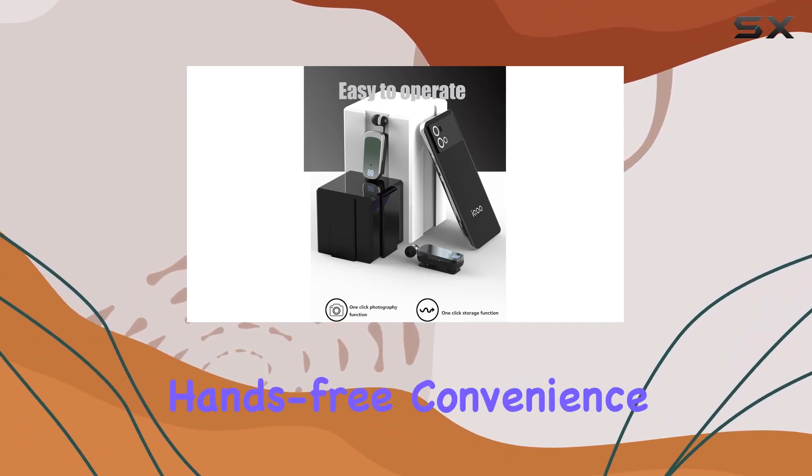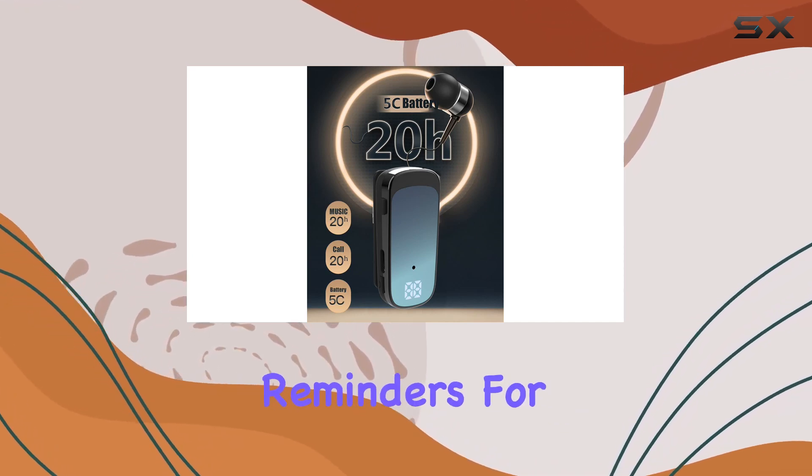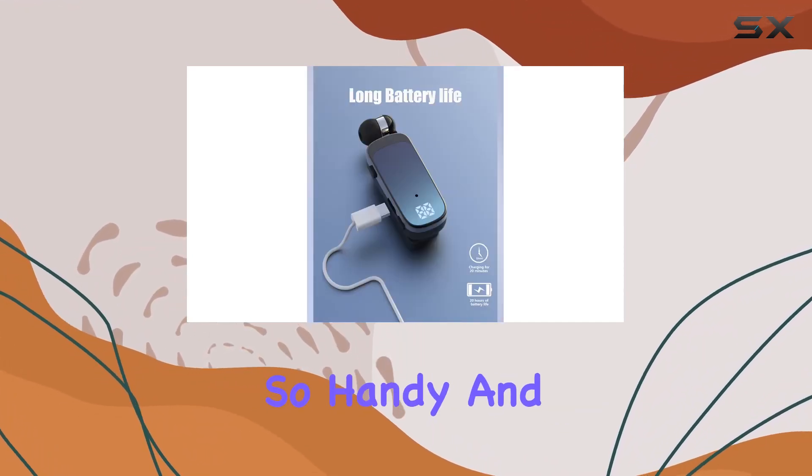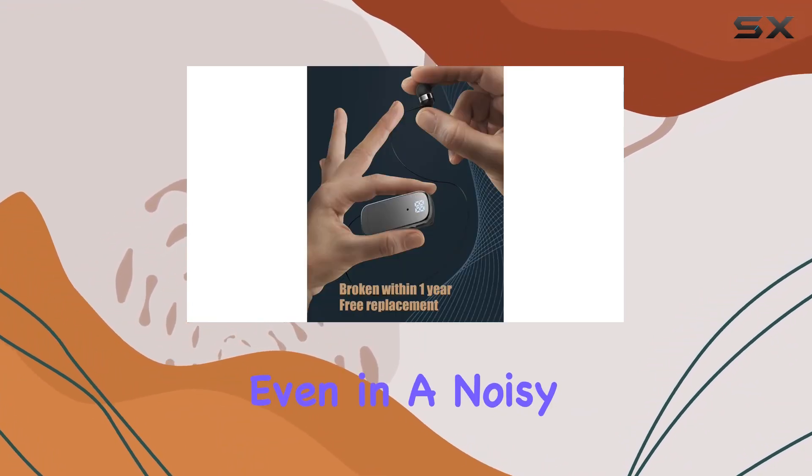But let's talk about hands-free convenience. When I'm driving, it's a game-changer. The vibration reminders for incoming calls? So handy. And that flashing light? You won't miss a call, even in a noisy environment.